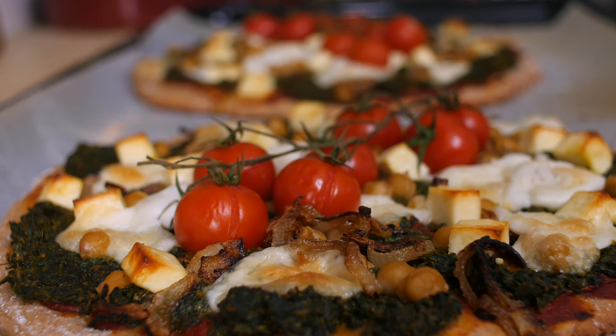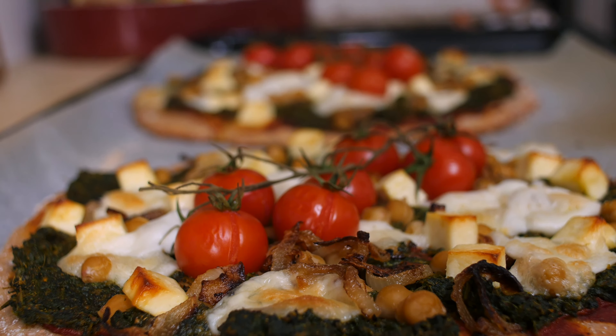Hello, happy eaters, welcome back in my kitchen! I might sound a bit funny — that's because I have a bit of a cold, but we're going to ignore that and make pizza instead. I'll be making Indian-inspired saag paneer pizza, and the recipe is not as much about the crust as it is about the filling, which is incredibly delicious if you like saag paneer as much as I do.